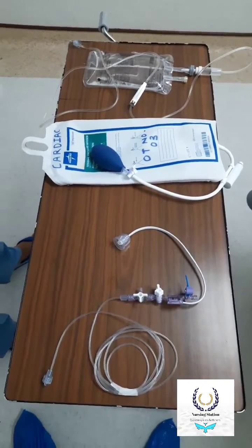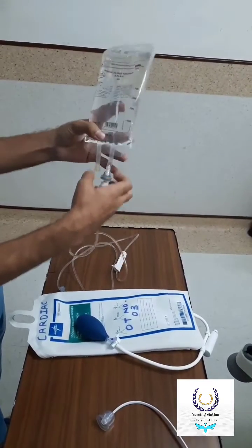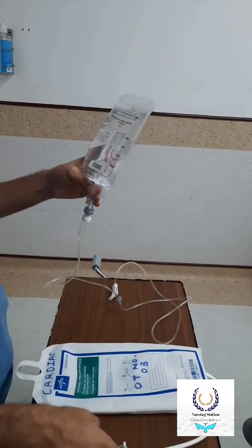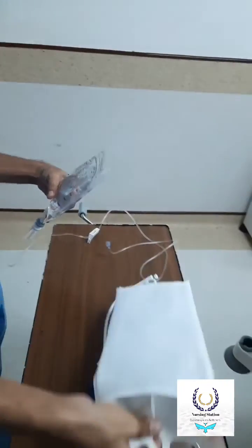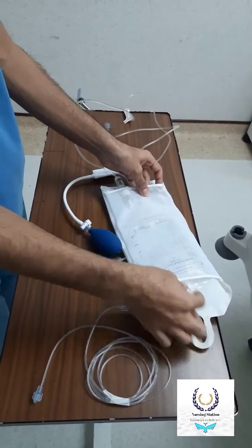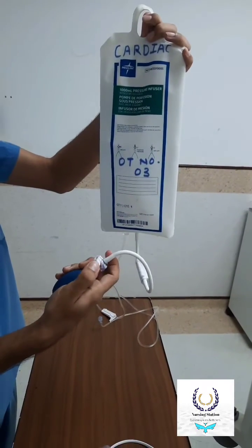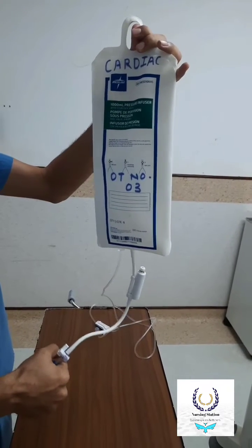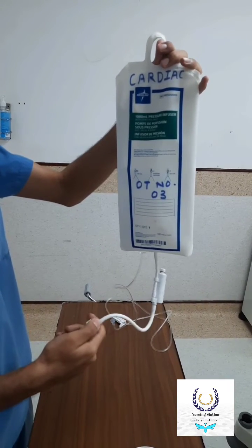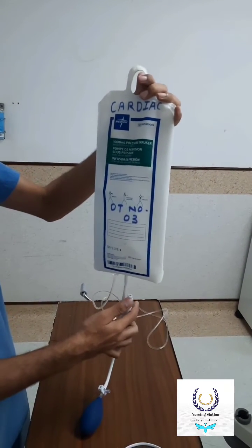Firstly, we have to attach the 500ml NS to the set coming with it and lock it. Then we use the pressure bag — put the 500ml NS in the pressure bag, hang it to the hook, close it to the back side, and inflate the bag. I am going to inflate it now just for showing purpose.